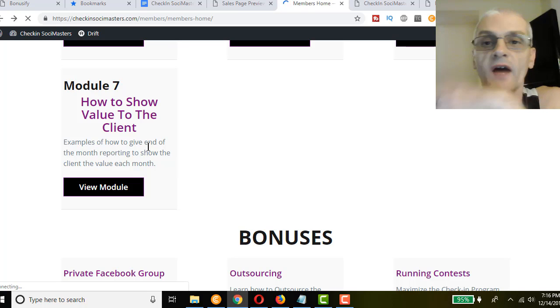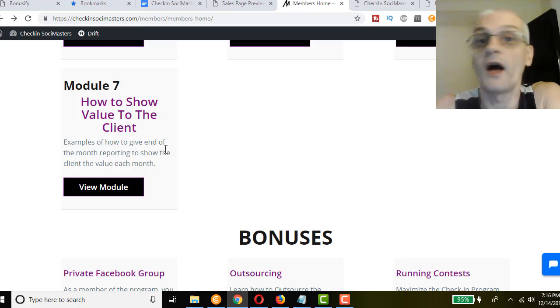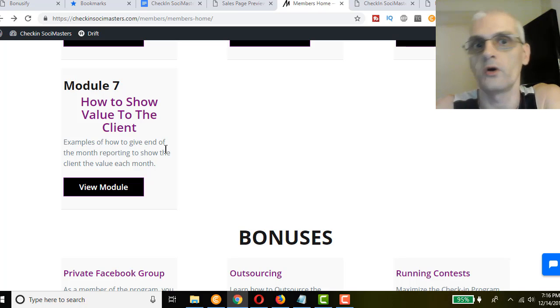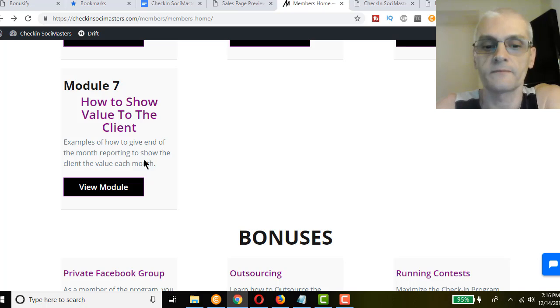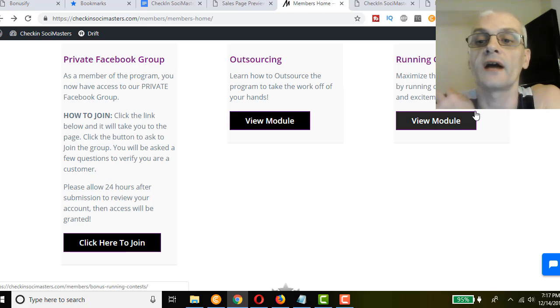Module seven is 'How to Show Value to the Client' — examples of how to give end-of-month reporting to show the client the value each month. By doing this they're more likely to keep using you every month to get traffic and business into the restaurant. Bonuses include access to a private Facebook group, a bonus module on outsourcing so you can learn how to take the work off your hands, and a bonus module on running contests to maximize the check-in program by bringing fun and excitement.